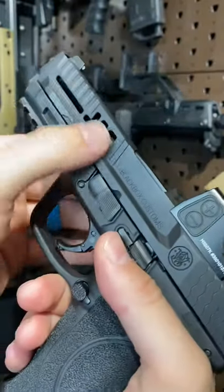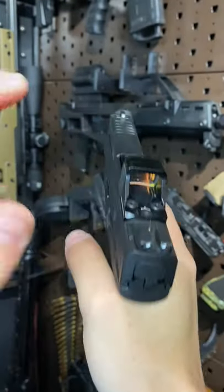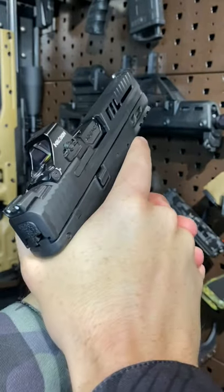Black Box Customs has done some magic of their own, doing some milling on the slide, as well as an RMR cut here for this Hollow Sun optic. I wish the camera would catch the reticle — it's basically a little EOTech donut of death, and man, is it friggin' cool on a pistol.